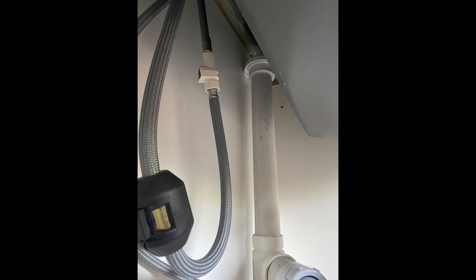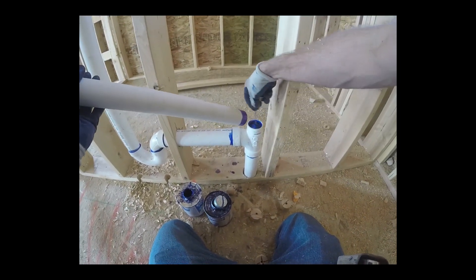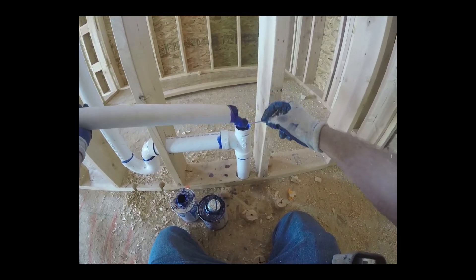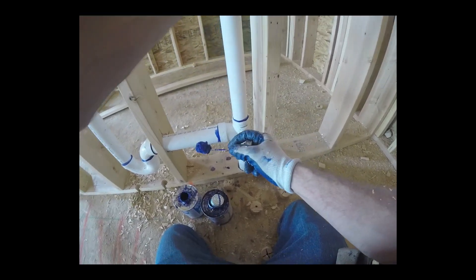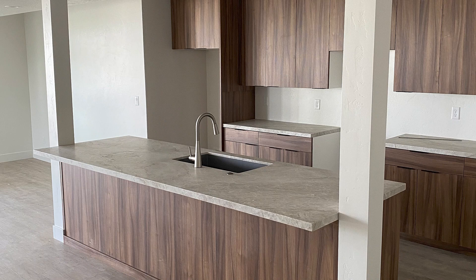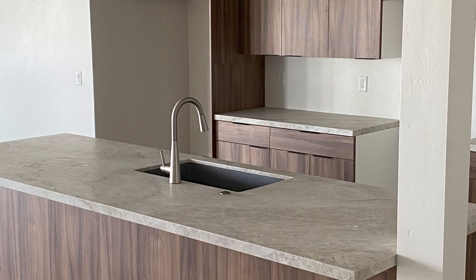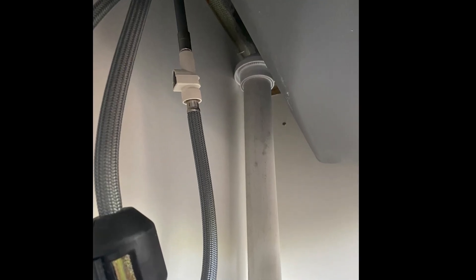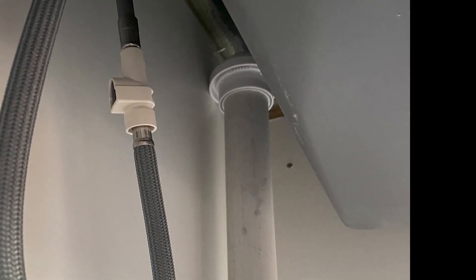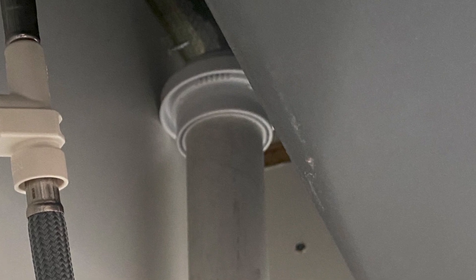Let's talk about auto vents. Drainage requires a vent in order for the drainage to flow — it needs some air. Typically a vent will run all the way outside to enable airflow inside the drain. But what happens if you cannot get the vent all the way outside, like on an island fixture? This is where the auto vent becomes useful. An auto vent is a device that allows airflow into the drains without allowing sewer gas to blow out, so it's perfect for an island vent situation.